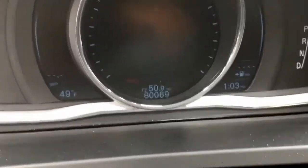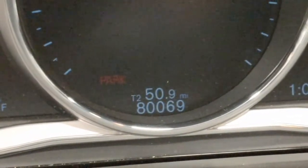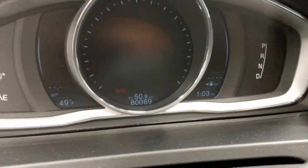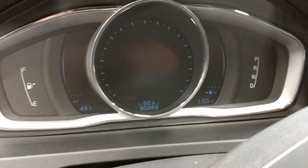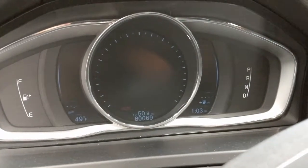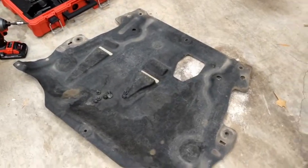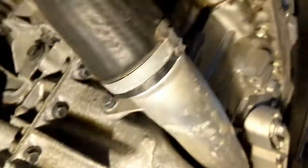Alright, we are here at just a tick over 80,000 miles and we're going to do the 80,000 service — a four-year service. We'll go through that. We've got the belly pan down and we're just about ready to drain the oil. Looking under the car looks good, no leaks.